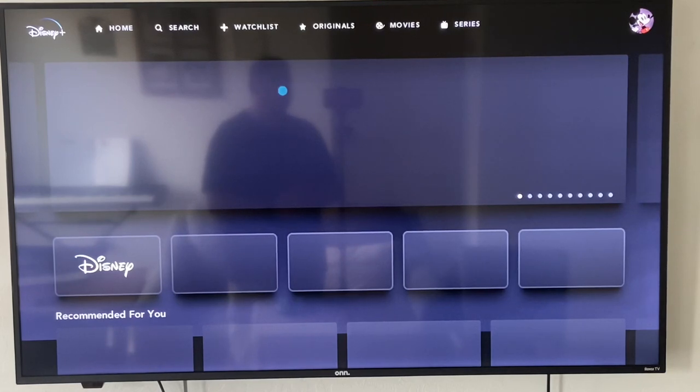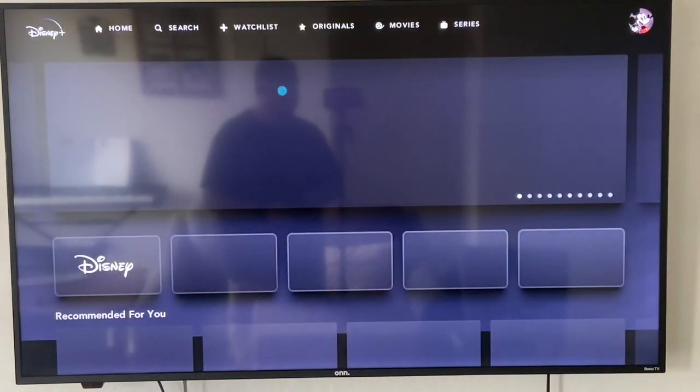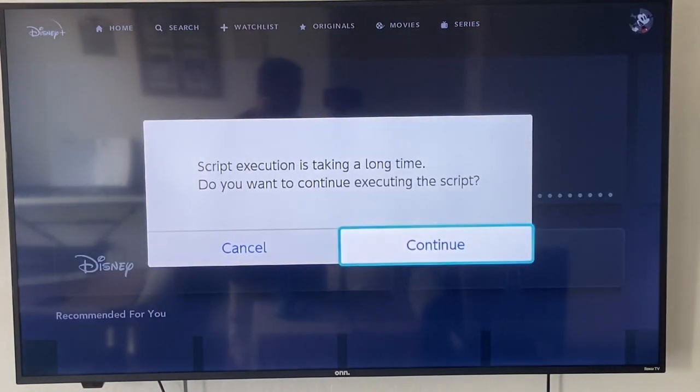That's the problem with trying to use these backdoor methods to do something the Switch isn't designed for. Sure, if you hack your Switch, you can absolutely get Netflix or Disney Plus on it because you can then download Android apps onto your Switch. But if you just have your native Switch running and you're trying to backdoor it using this method, this is the issue you're going to run into. It really isn't worth it in my opinion to go through this entire process only to be frustrated.